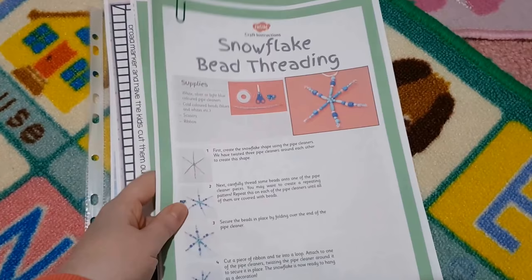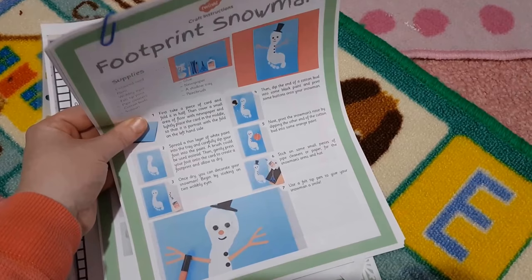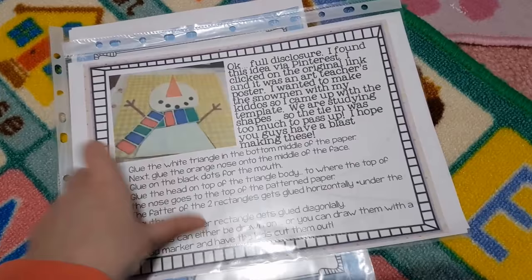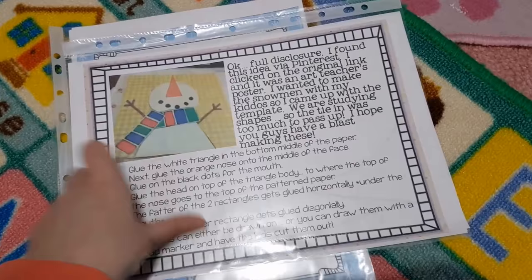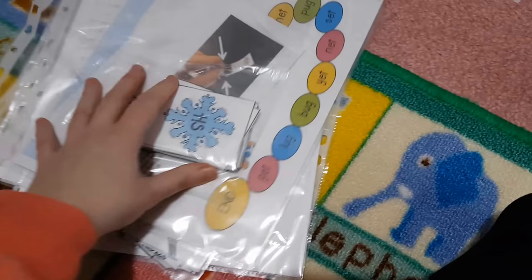The craft ideas I printed off — so this is a snowflake bead threading one, and what I really like about these is they have all the instructions laid out so your children can follow the instructions, which is really good practice. We've got some footprint snowmen, a winter snow globe, and then this cute little snowman with scarf craft that they can do, and then a snowman clock craftivity that they can do.